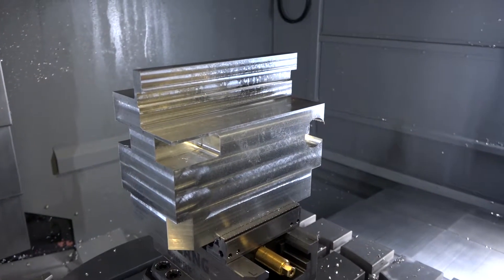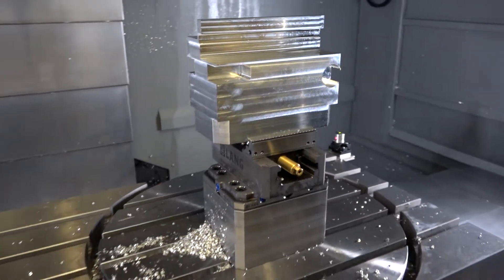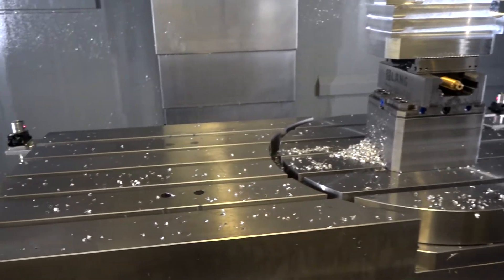Is this your first fifth-axis machine? Yes, the first time we've gone five-axis. It's been a great addition — a nice little learning curve, but at the same time it's quite easy to get going and easy to use as well.